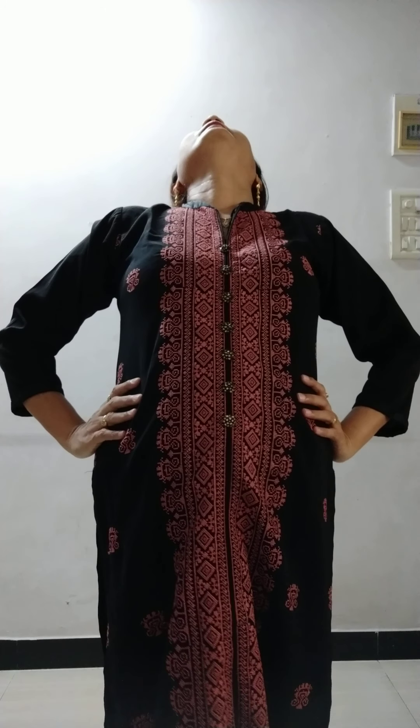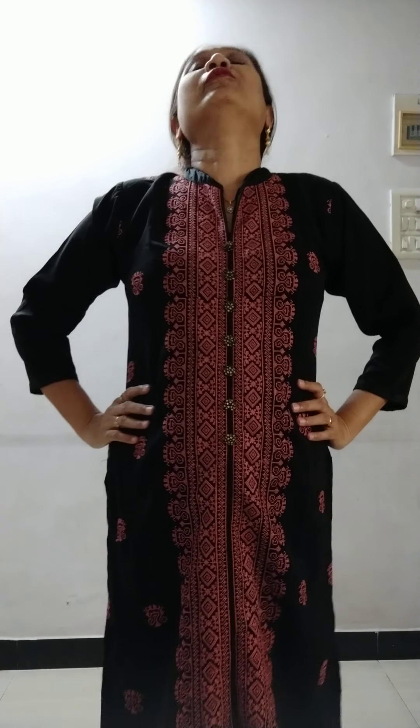Now we are going to put our hands on our waist and we are going to turn a little back. Back, front. Back, front.